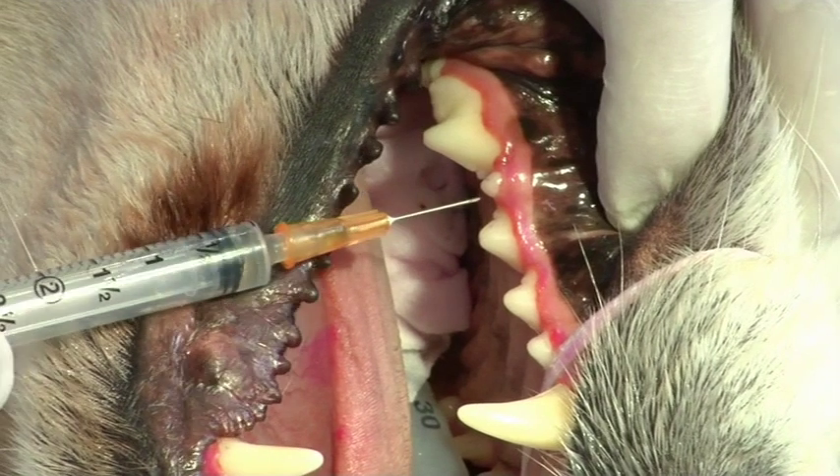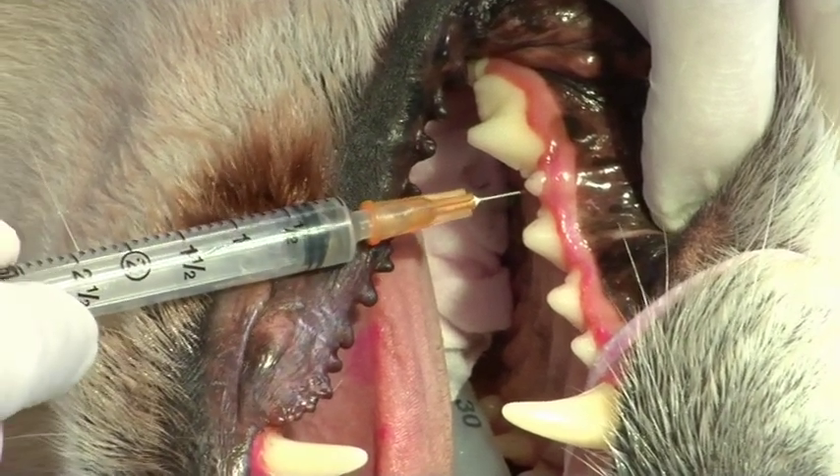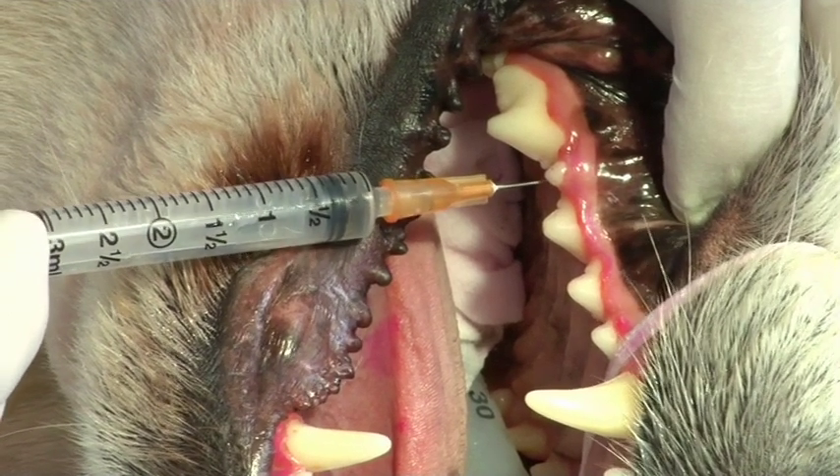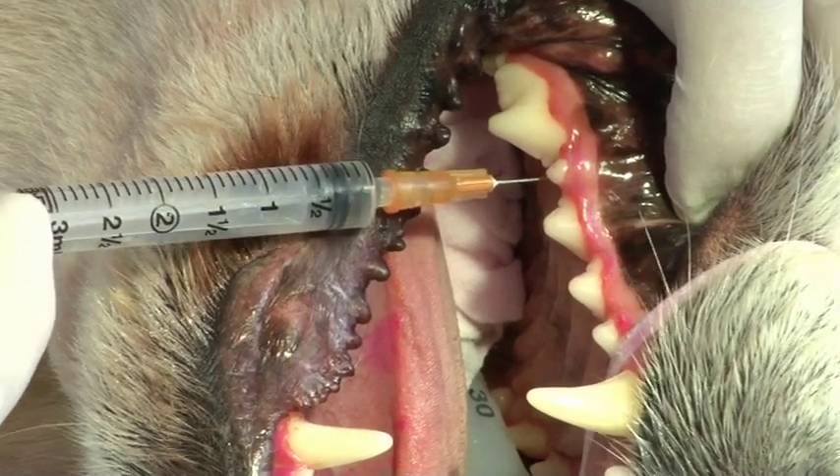We will also give a palatal infiltration around the tooth to be extracted, and this will give anesthesia to the mucosa around that tooth.